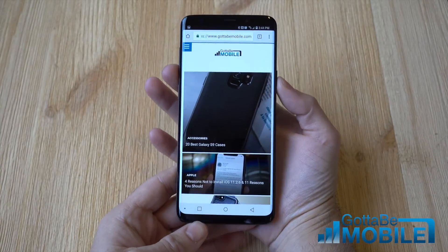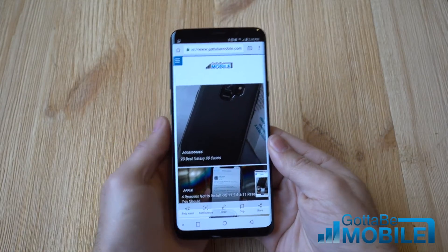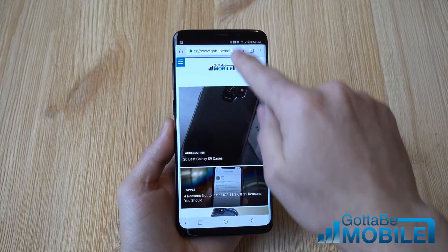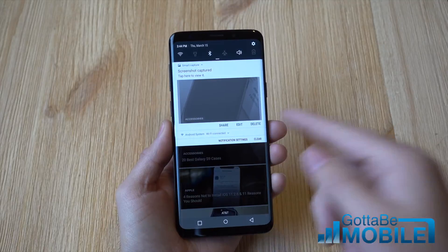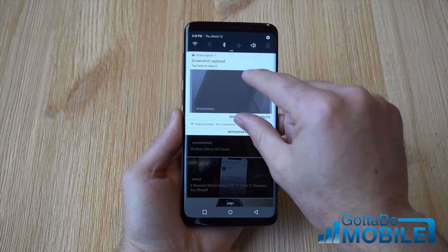I'm going to change hands here and instantly push and hold. And there you go — I have taken a screenshot on the Galaxy S9. Very simple. And now that is in the notification bar down here. Pull that down and you can share, edit, or delete that screenshot. Very quick and easy to do.